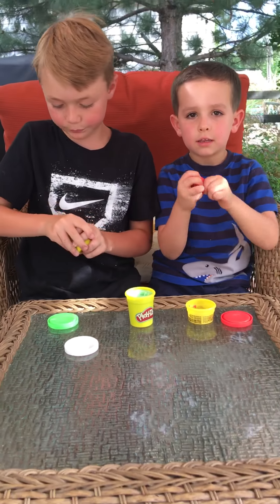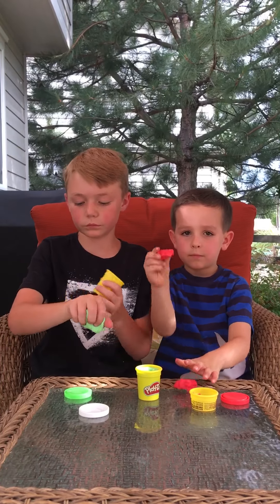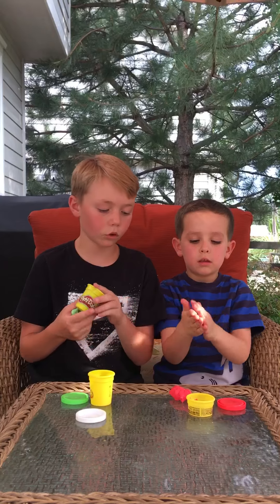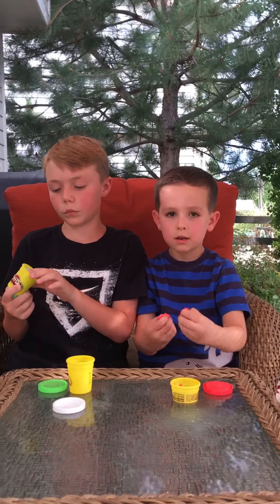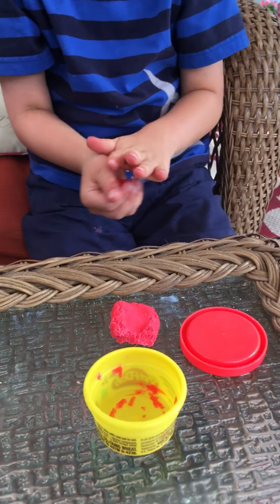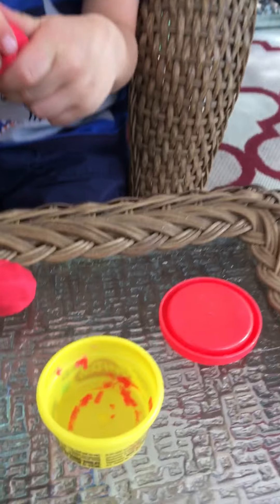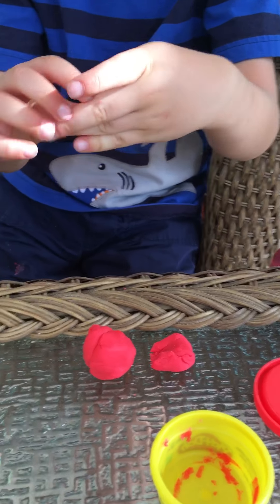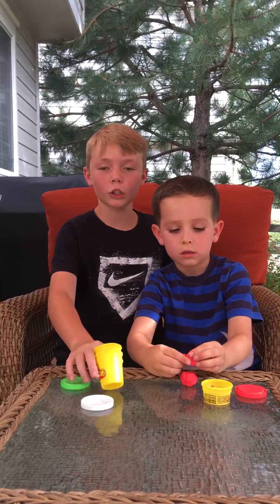So we're just gonna mess around with it and do some fun stuff. This is my slime, there's Nolan's. His is hardening — we might put more lotion on it. Someone is recording for me; they did not want to be in the YouTube video, so you might hear them in the background.